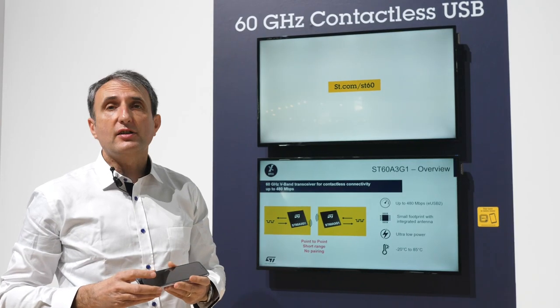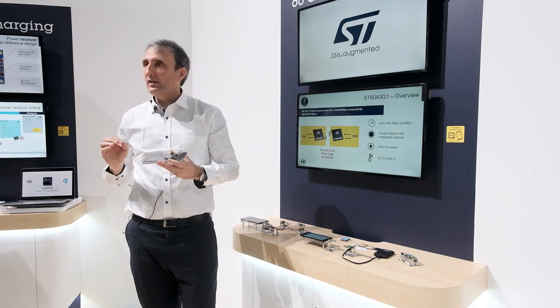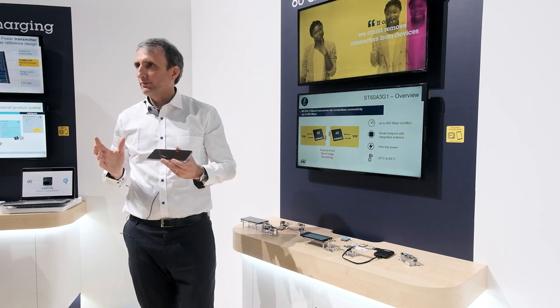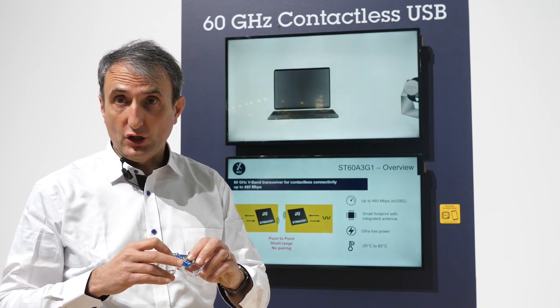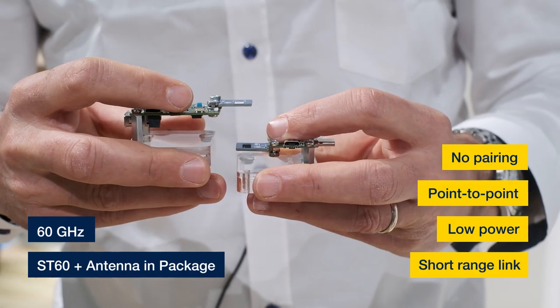For that purpose, ST has developed the ST60 product family. This is a tiny RF transceiver operating at 60 gigahertz, which is intended to replace short cables and connectors. Today we will be demonstrating the ST60 A3, which is housed in a 3x4 package with an integrated antenna. This is what we call an antenna-in-package solution.